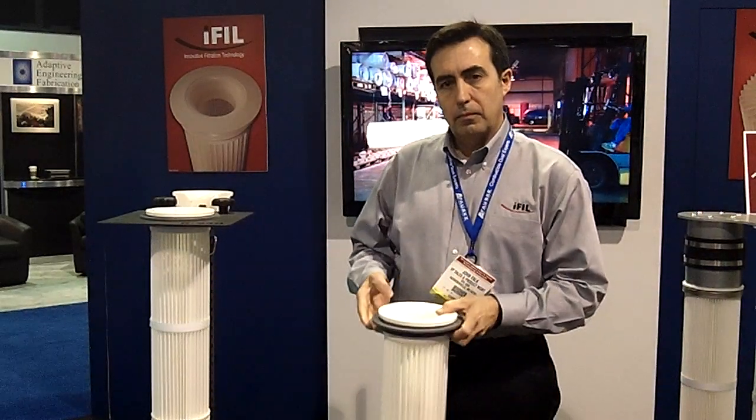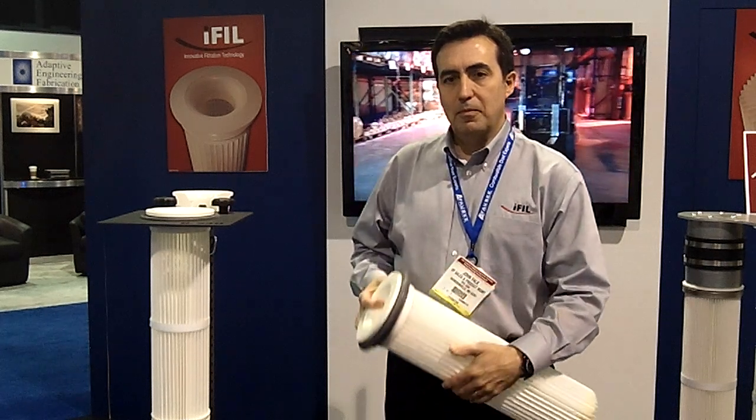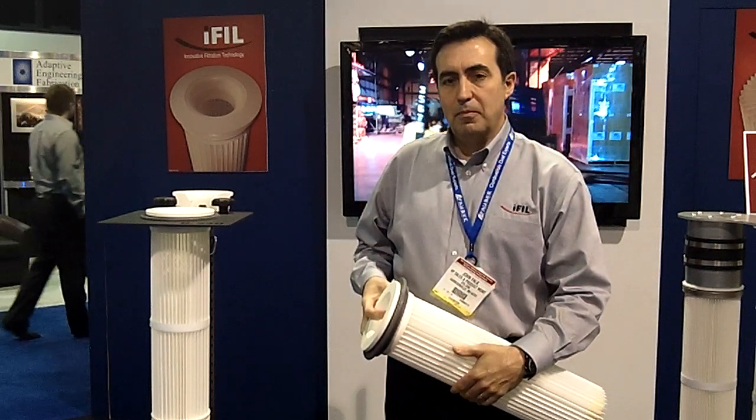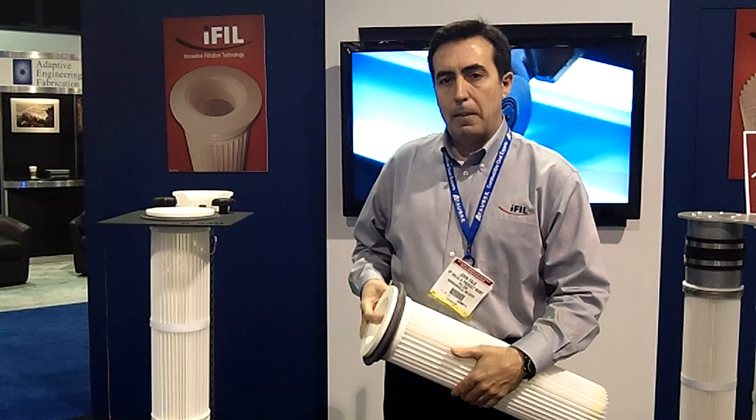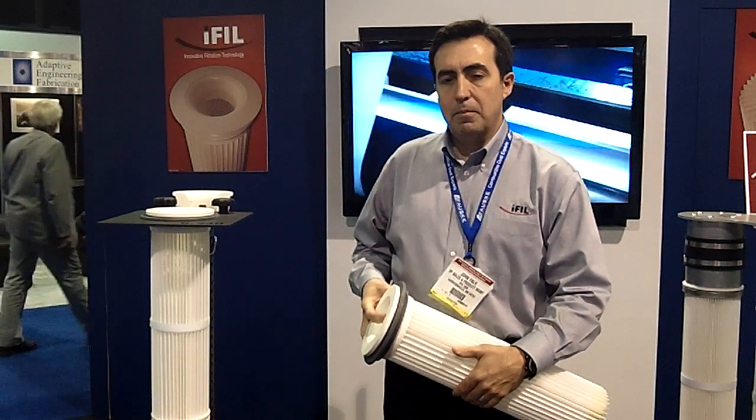Reporting from the 2012 Powder and Bulk Solid Show, I'm Tracy Purdom, Senior Digital Editor with Chemical Processing Magazine. Joining me today is John Falk, Vice President of Sales and Product Management at iFill USA, which is based in Harrisonville, Missouri.